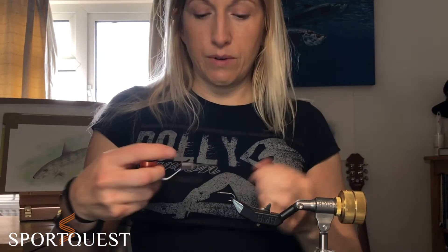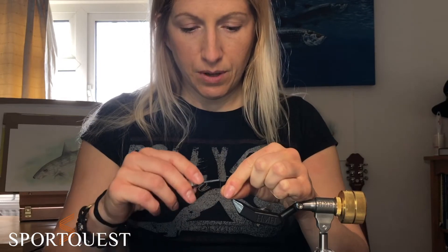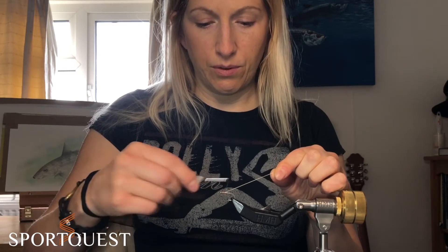Wrapping onto the hook with your thread — I'm going to use orange because I do like a little bit of orange in my bonefish flies. So this will just give it a little bit more of a colourful nose tip.